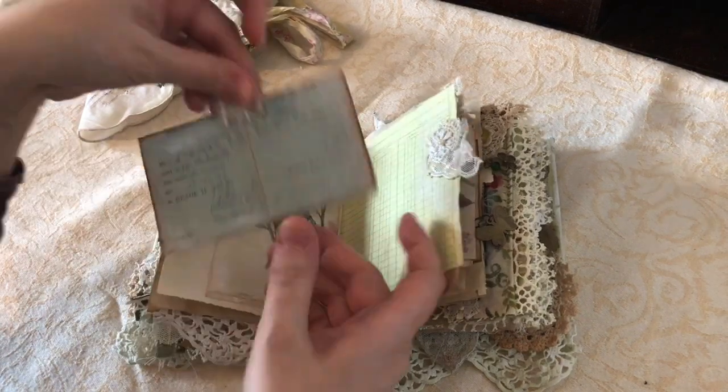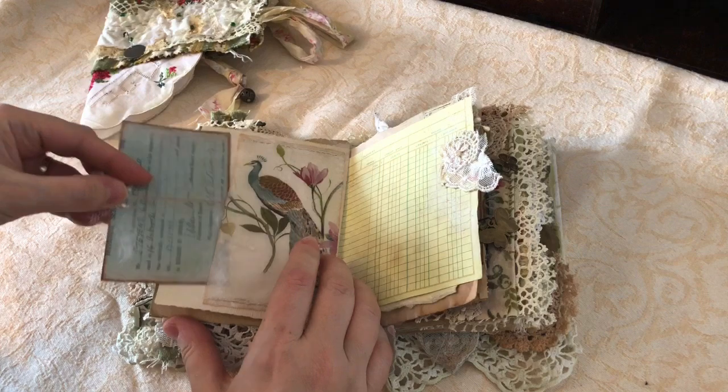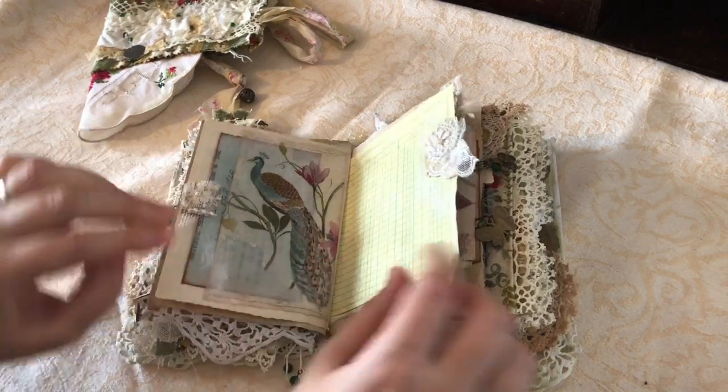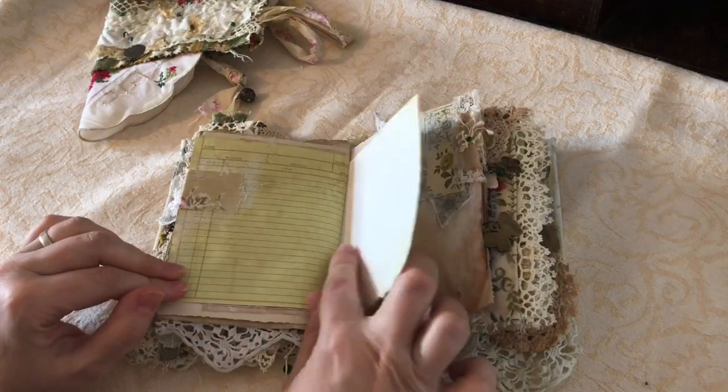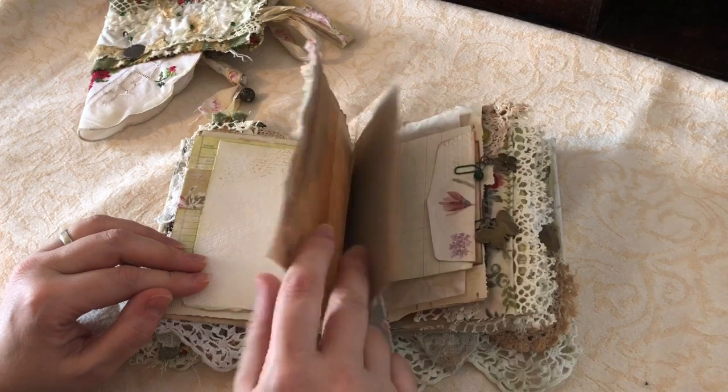There's another wee pocket here - I've just decoupaged onto some vellum and made a wee pocket on the other side of the map. There's some more watercolor paper and a little bit of collage there.